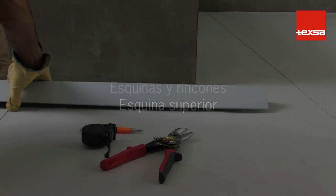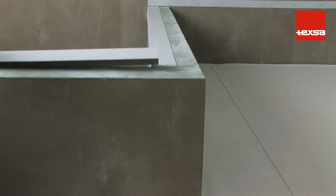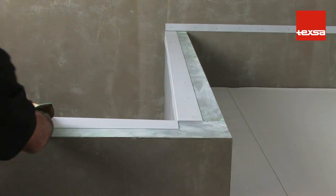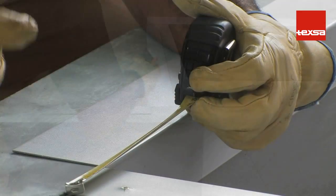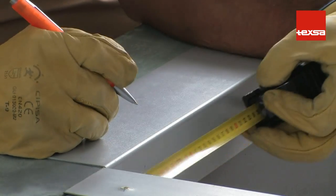Outside and Inside Corners — Upper Outside Corner. Before installing the membrane, laminated coping flashings must be installed on the outer side of the wall. Use two laminated coping flashings to form the angle.